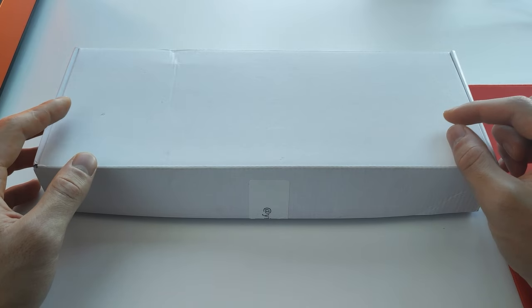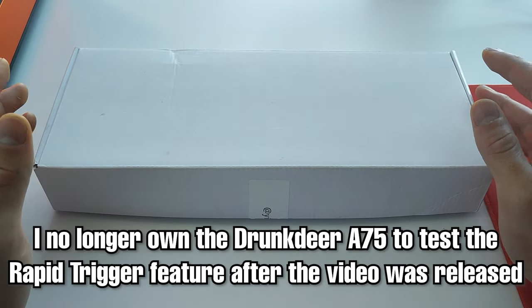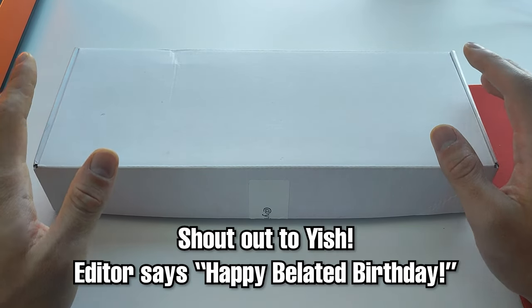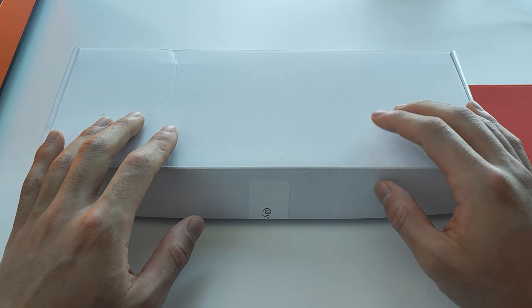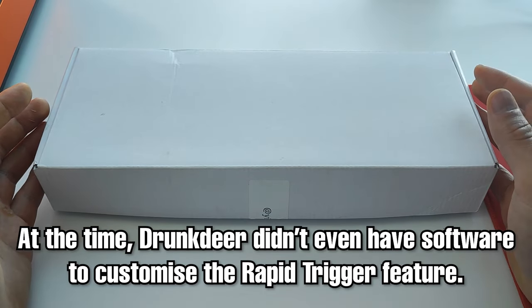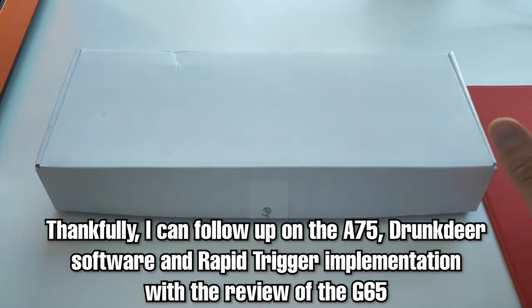By the time rapid trigger released as a feature on the Drunk Deer, I no longer had that keyboard — it was given to Yish for his birthday. As a result, I never got to test the rapid trigger feature, and they also didn't have software available at the time. Thankfully, Drunk Deer has now sent me the G65 so we can follow up on all of that.